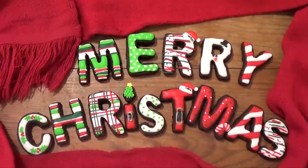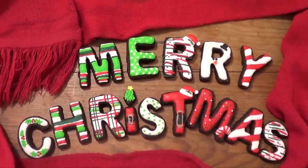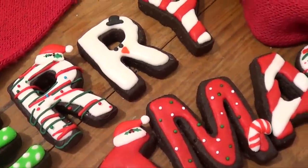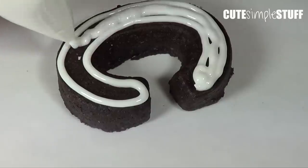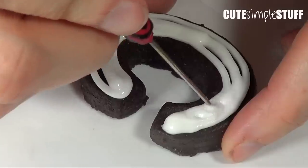Hey guys, it's Rene. Today's video is part two. In the other one I made the word Merry, and this is going to be for the word Christmas. I mentioned in my previous video, the one with the word Merry on it, I used a couple of items from another video that I'm going to be linking below. Some of these designs are pretty similar to the ones that I used in the Merry word.